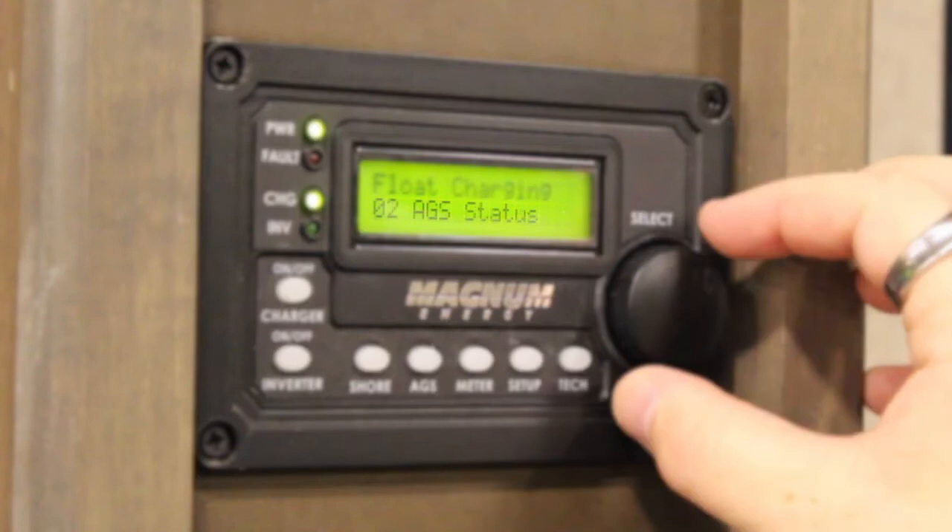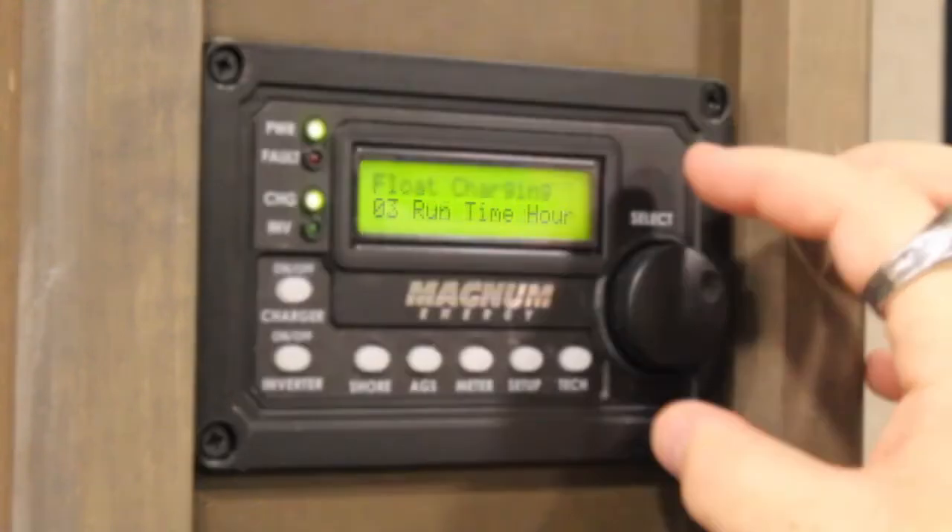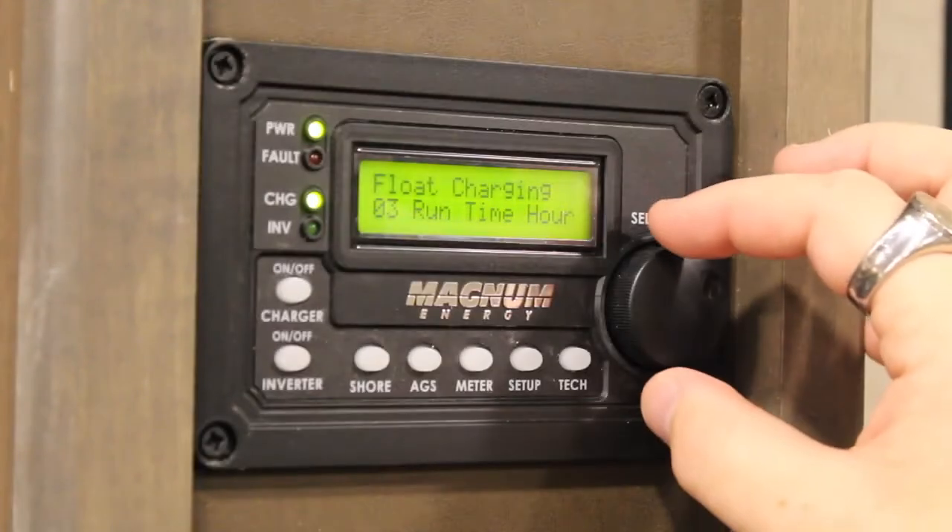Number two, AGS status, which will display status indications such as off or ready. Number three, run time hour, which is where you can tell your generator how long to run.